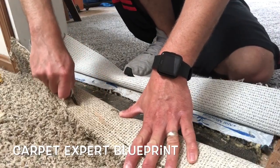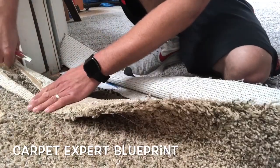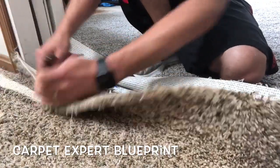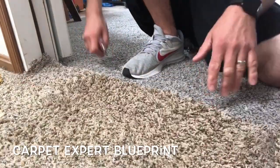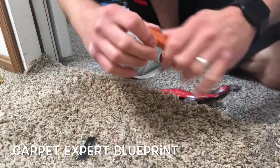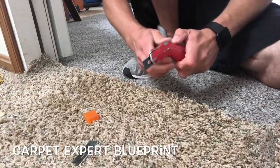I already removed the old seam tape and I'm cutting a straight line in the backing of the carpet. Now if you're a newbie or a DIY type, definitely use a straight edge while doing this. Don't freestyle cut like I'm doing because you will most likely make it a zigzag hot mess. Throw a straight edge on it, throw a nice clean edge on the carpet, and then get some fresh blades in your knife — that is key to making a good seam.